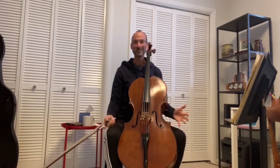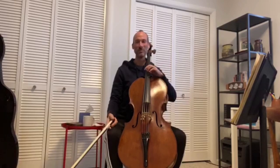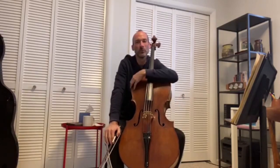Thanks for coming along for part of my practice session today. We'll leave it there with the Bach. Everyone, I hope you stay well and healthy, and I hope to see you back in the concert hall very, very soon.